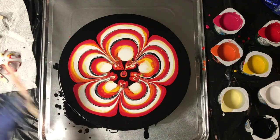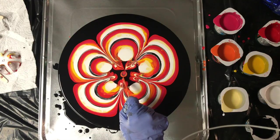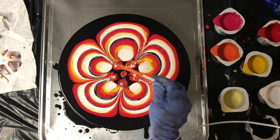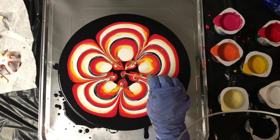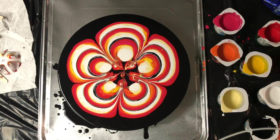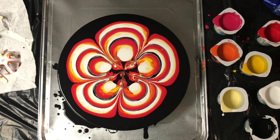I'm going to help this one along — the other one seemed to be pooling in the middle, so I'm going to just help it along. I'm going to use my heat gun to pop any bubbles.